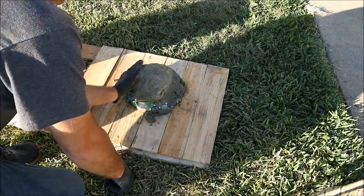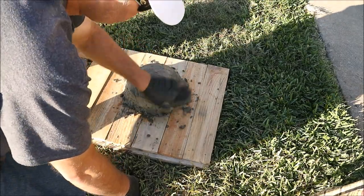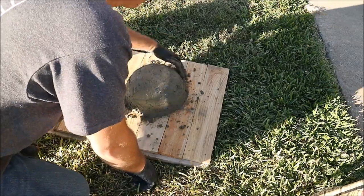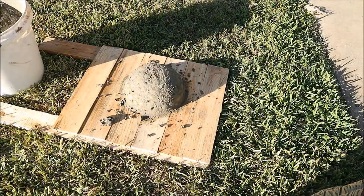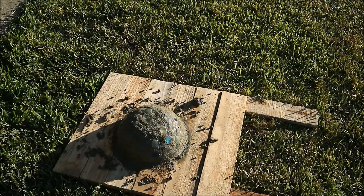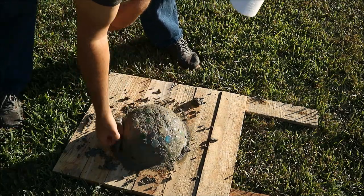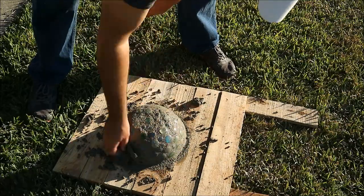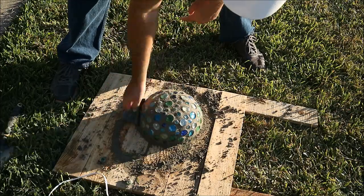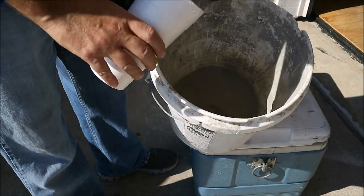Now I mixed up another batch of concrete and I'm just going to smear it all over the top to fill in the gaps and make sure the glass is bonded in behind the concrete. I let it dry for a few minutes — the right way to do this is with a wet sponge, but I just didn't have one, so I'm wiping off the excess concrete with a wet paper towel. A sponge would go a lot easier.